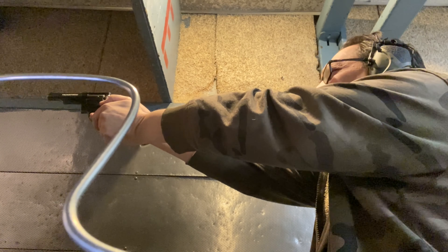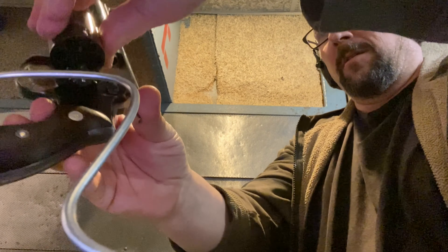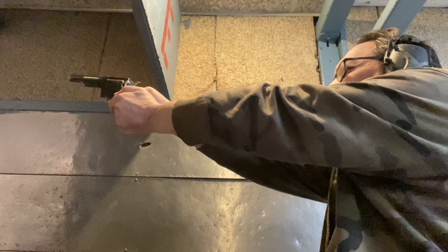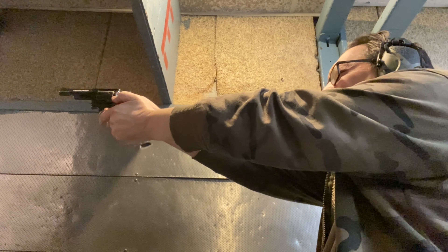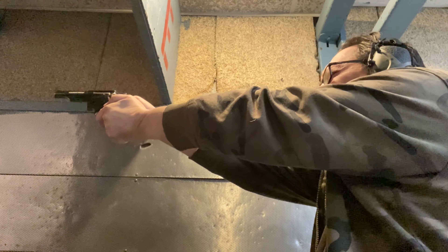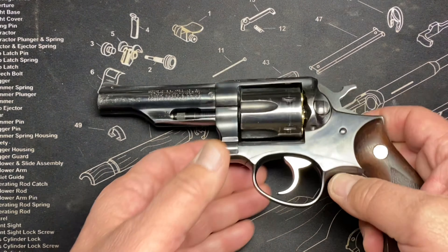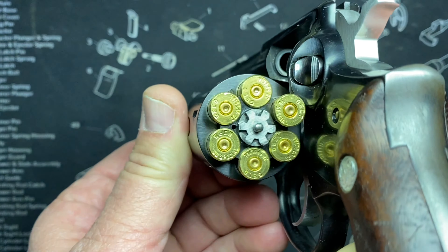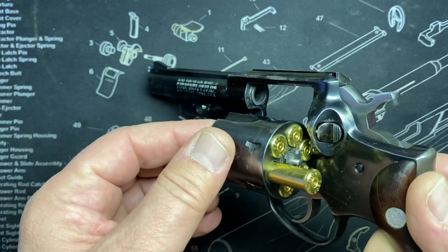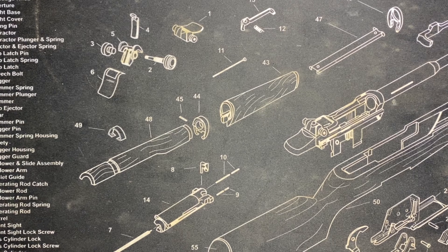The sights are easier to pick up, and I'm telling you: it was more accurate for me. The whole accuracy thing — it could just be the grip in your hand; benched, the gun might shoot exactly the same as the Smith. So when I say it's more accurate, I mean I shot it more accurately — I was hitting closer to where I was aiming. The firing pin is hitting nice, cases are loose, no excessive blow-by, no bulging cases, nothing weird going on. That one worked really nice.